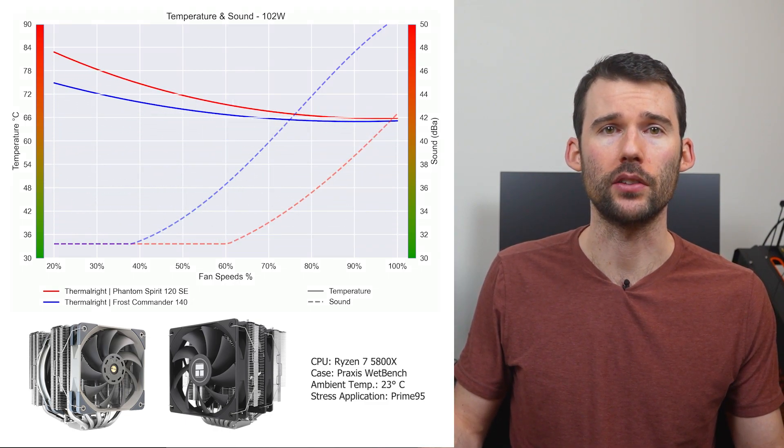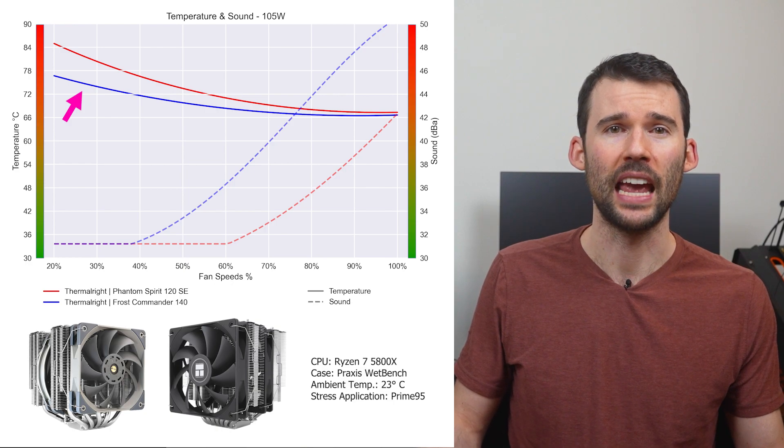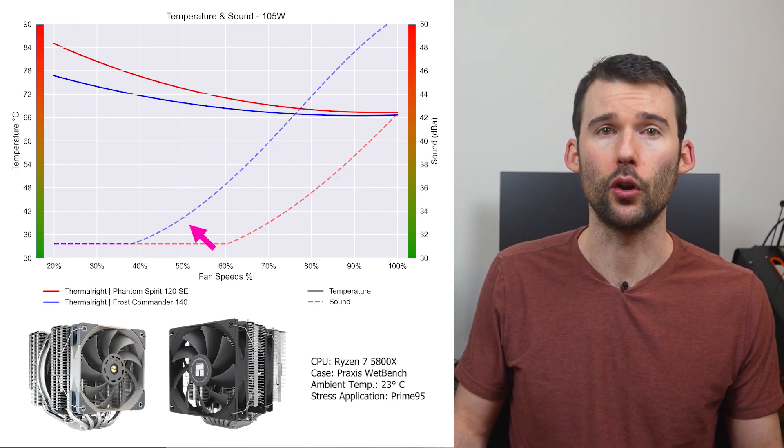As we turn up the heat to 105 watts, we can see that the Frost Commander materially outperforms at the lower RPMs. However, the Frost Commander starts to make noticeable noise after 50% fan speed, while the Phantom Spirit runs quieter across the board.